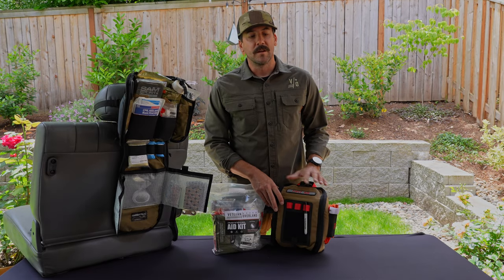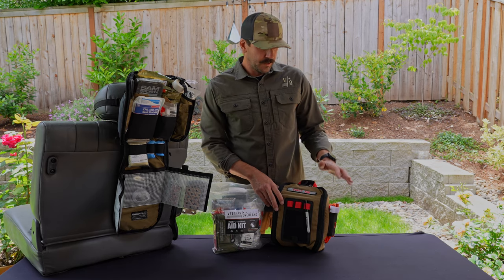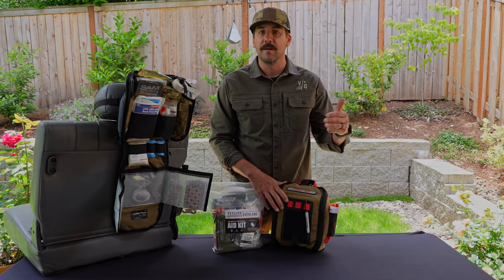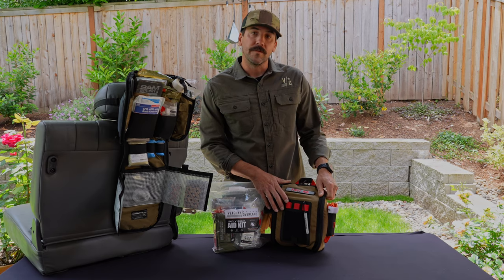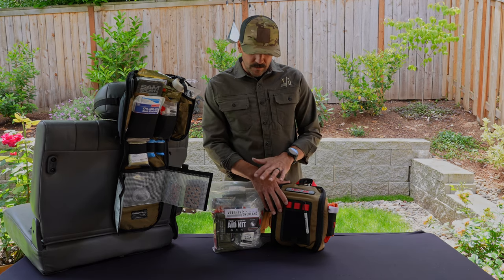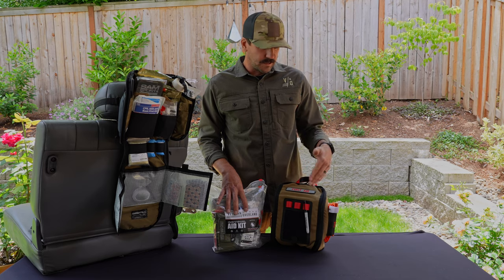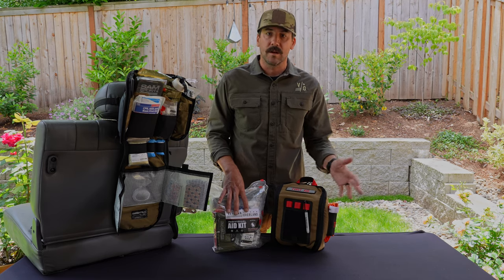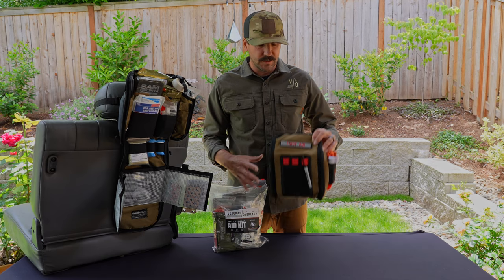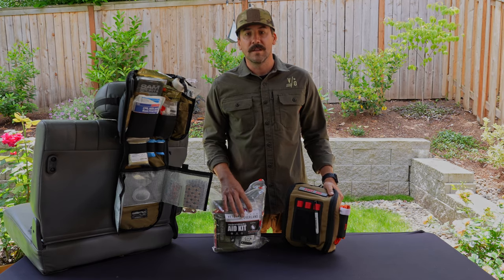Lastly, there is no silver bullet to a first aid kit — everybody has an opinion on what it should have or shouldn't have. This kit is made to give you the base of what is needed for overland travel, camping, families, whatever application you'll do via overlanding, but it also has room to expand with additional pockets for you to put what you'd like. North America Rescue and we have provided what we think is the minimum base for a really great bag. We encourage you to customize it and change the contents as you see fit. And please, please do not use this without proper training. With that, this is the Veteran Overland RFAC — we hope you enjoy it as much as we do and use it safely. Thanks.